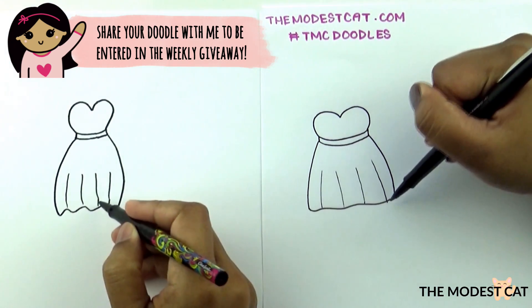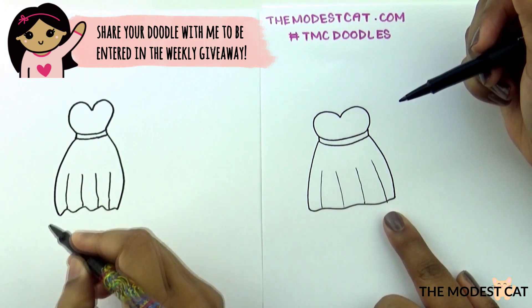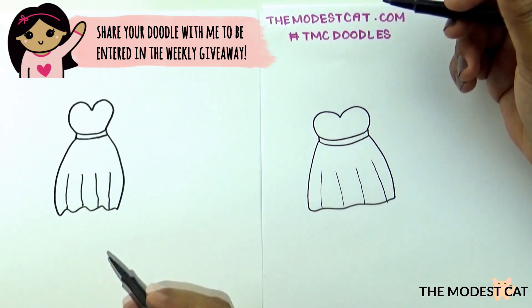And then have it touch the bottom. This one I made my line come out on accident. Oops. Okay, that's fine. I always do this.